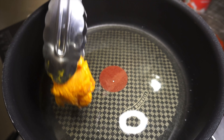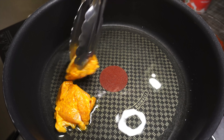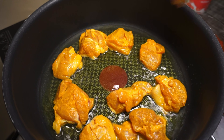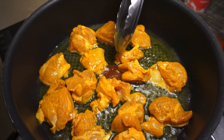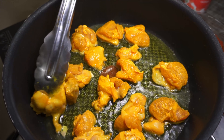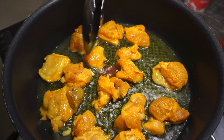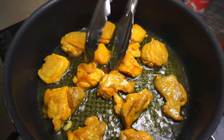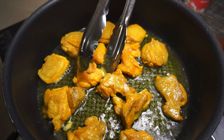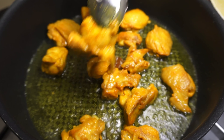Then we're going to pan fry the chicken. We're not frying it for long — just want to sear the skin to help seal in the juices. If you don't want to fry the chicken pieces at all, that's perfectly fine too and it'll be a much healthier meal. I just prefer to fry it first. Once pan fried on both sides, take it off the heat.